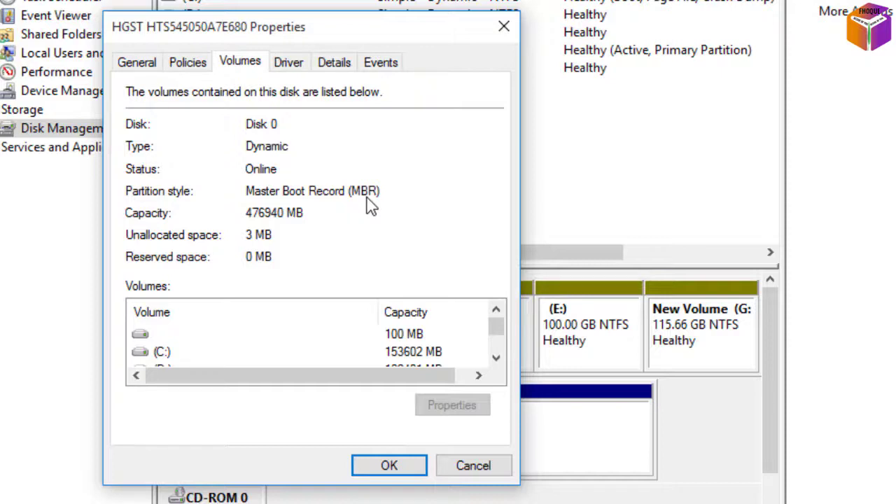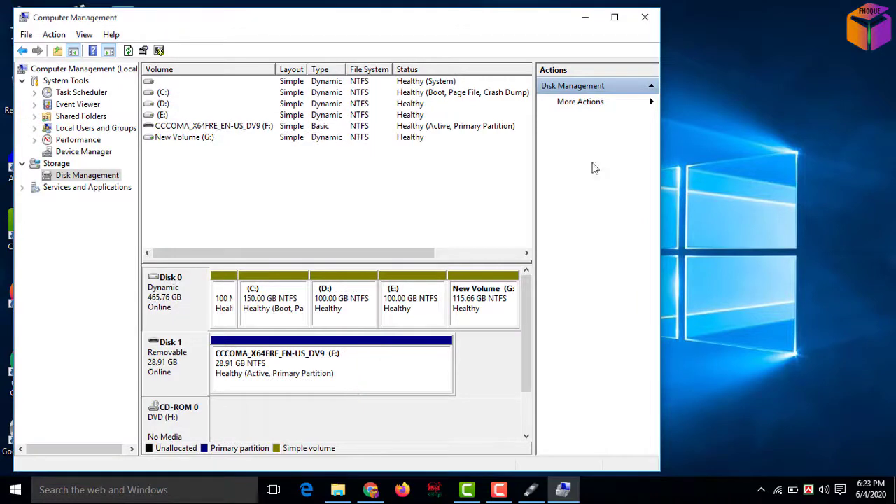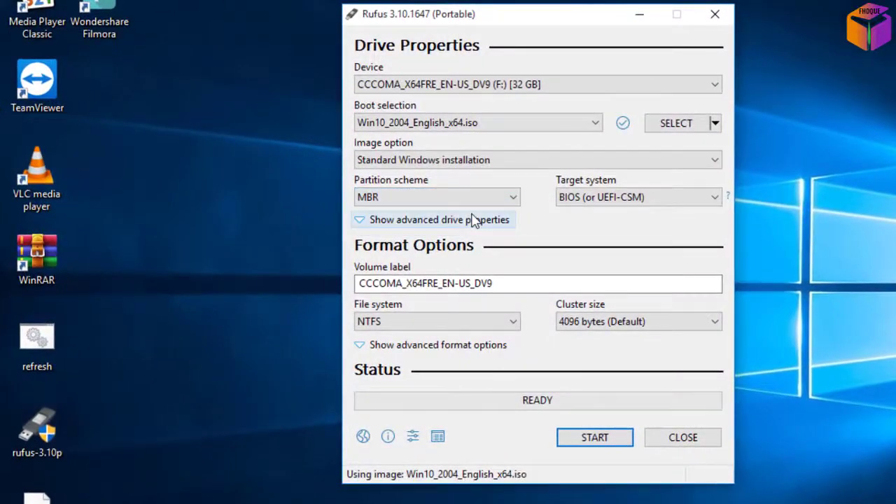See here, my friend — partition style shows MBR. So I have to select MBR over there in Rufus. Sometimes you can find GPT here, so you have to select GPT in Rufus. If you don't do this correctly you cannot install Windows. So cancel this and select MBR in Rufus.